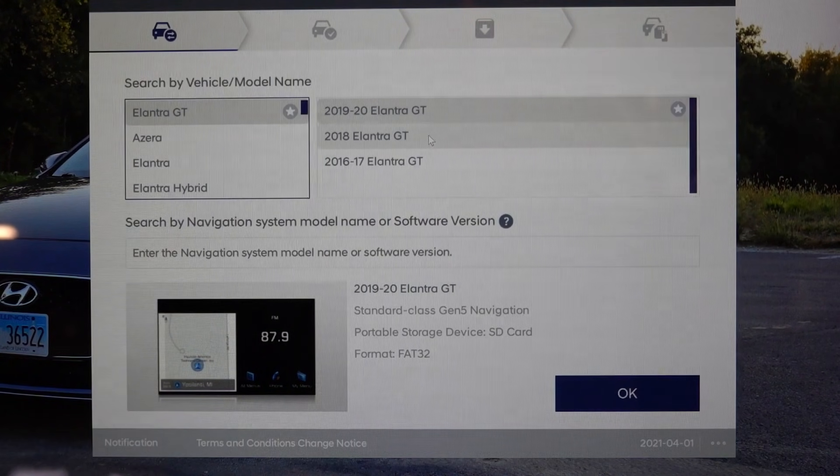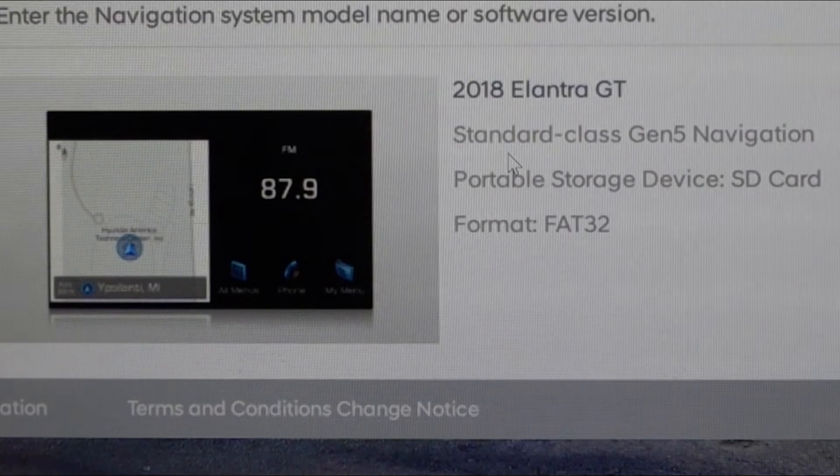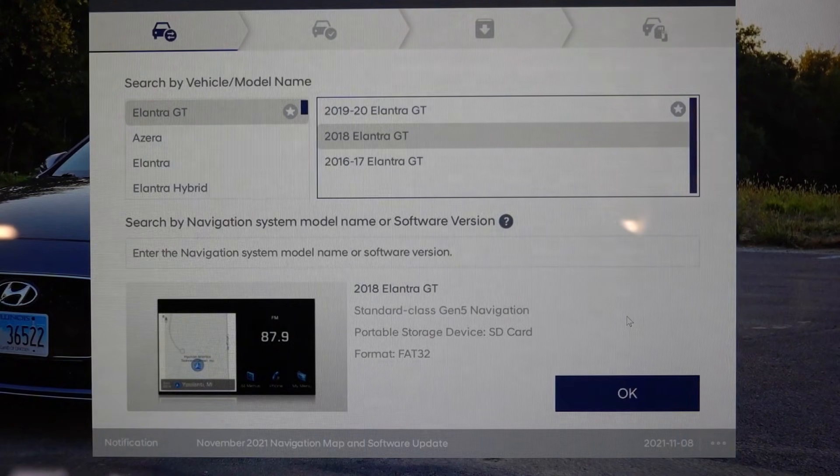Once logged in, find your vehicle using the scroll bar through the various models. We're doing a 2018 Elantra GT, and below the vehicle selection it will show you what type of navigation system or generation is in your vehicle. The 2018 Elantra GT has the standard class Gen 5 navigation system. It will also indicate whether you'll be updating with a USB stick or an SD card — in this case, it's an SD card.